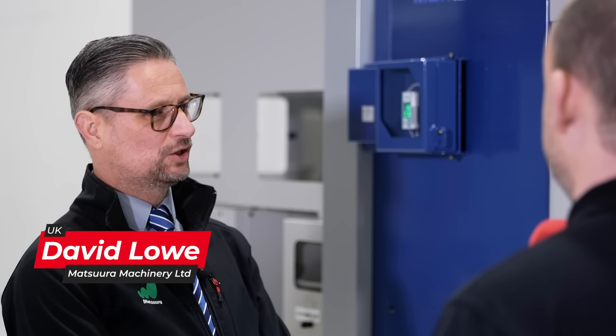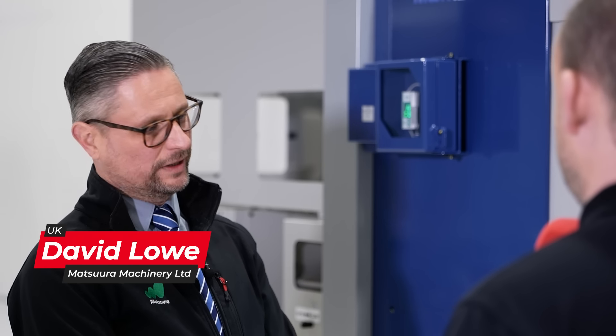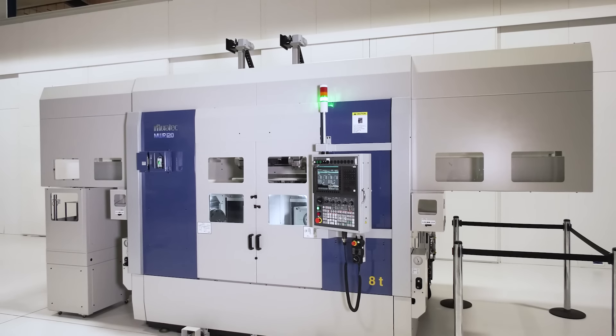Dave, describe the Muratec machine that we're standing in front of. This is Muratec's new model, the MWR120, which is a twin gantry, twin spindle, twin turret and twin Y-axis machine.